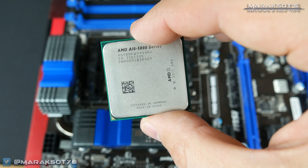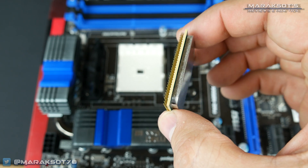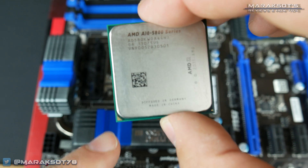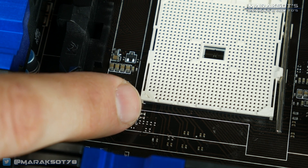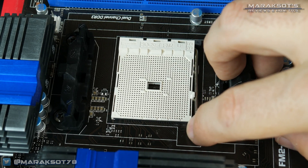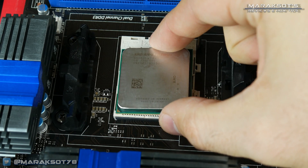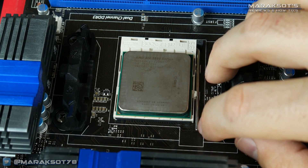Installing an AMD processor is pretty similar to installing an Intel processor, but you'll notice that instead of the pins being on the motherboard, they are on the CPU. Hold the CPU by the sides and avoid touching the pins as best you can. You'll notice the same little gold triangle on the AMD CPU, and if you look closely at the socket on the motherboard, there is a corresponding triangle there as well to help you correctly orient the CPU. You need to lift the retention arm by pushing it ever so slightly to the side and then lifting up. You can then properly orient your CPU using the triangles and gently place the CPU into the socket. Lower the retention arm back into place and you're done.